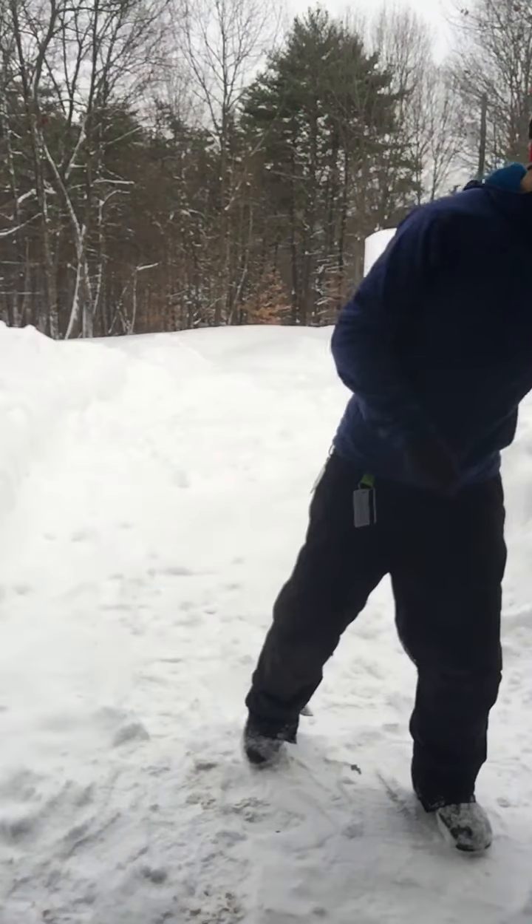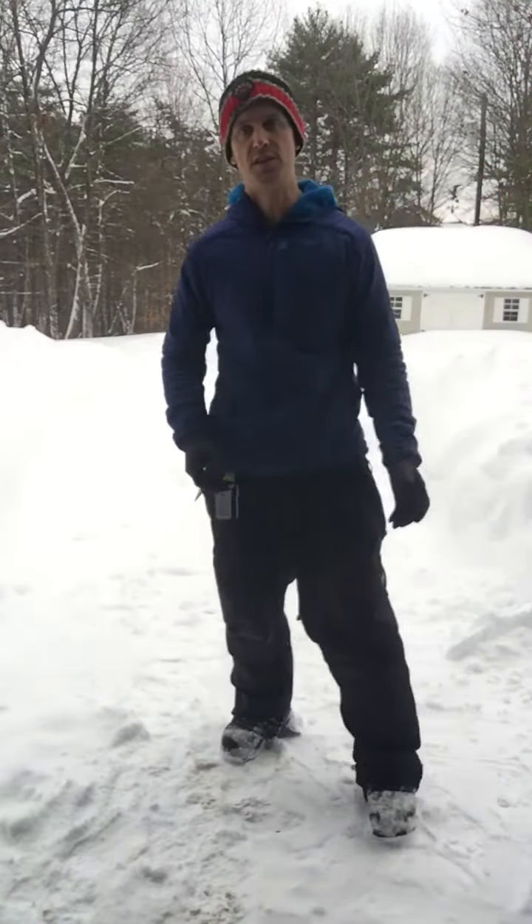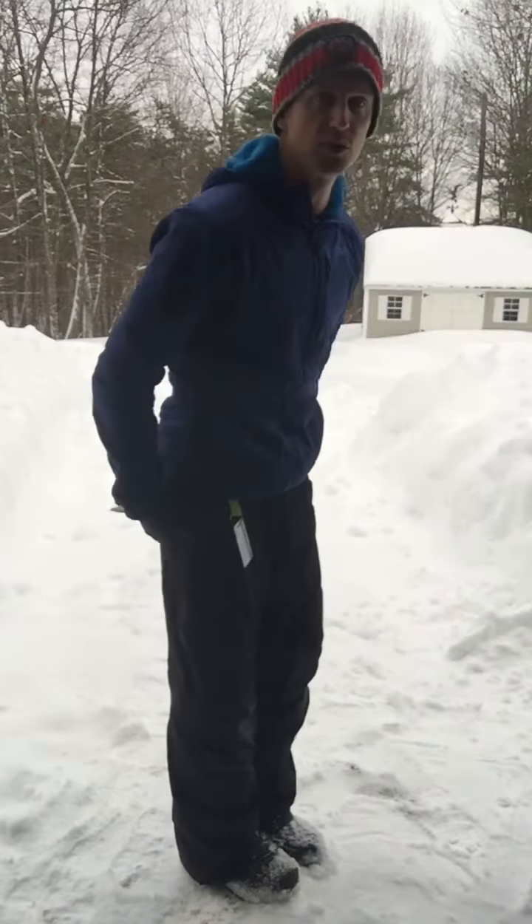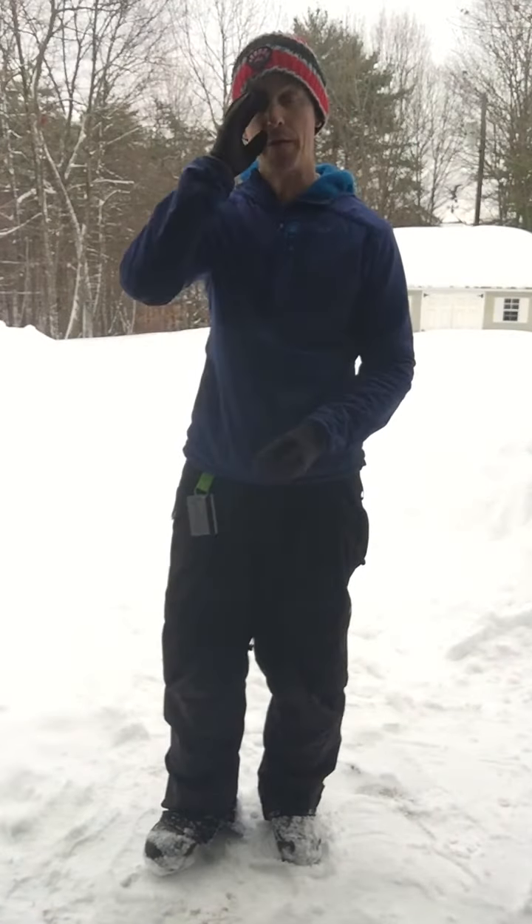The other thing I recommend is to pace yourself. All professional athletes take a break. Maybe 10 to 15 minutes of snow shoveling, then do some stretches — stretching out the back, stretching out the hamstrings. If you need advice on those, come into the office.